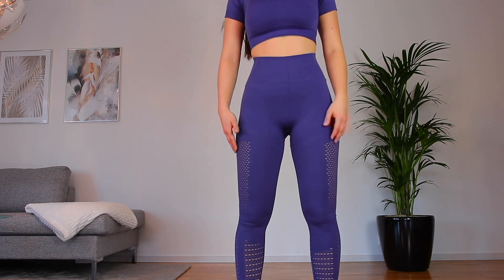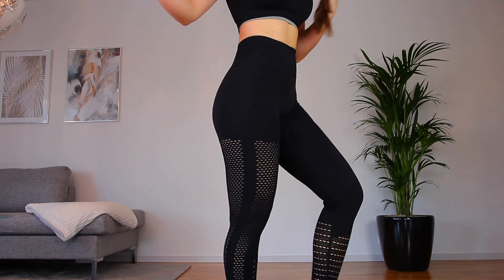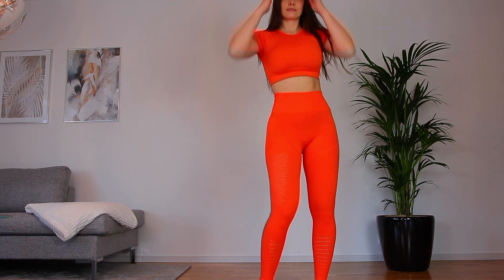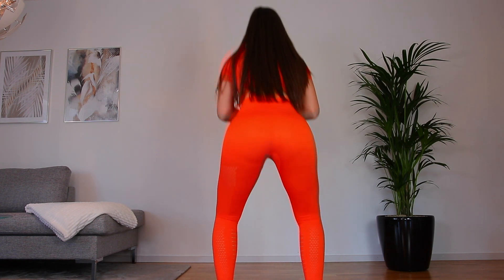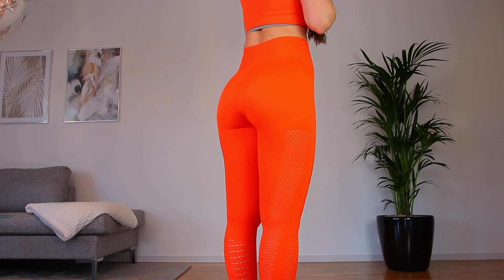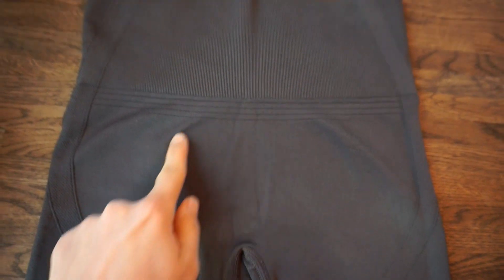At the same time, I have so many long-sleeved crop tops and sets with bras, so it's nice to have something different — the t-shirt version is something else. It's very comfortable, nothing digging in or feeling too tight, very flexible. Overall, I really think these sets are very pretty and I like the idea of having different top styles so you can go for whichever design you prefer.